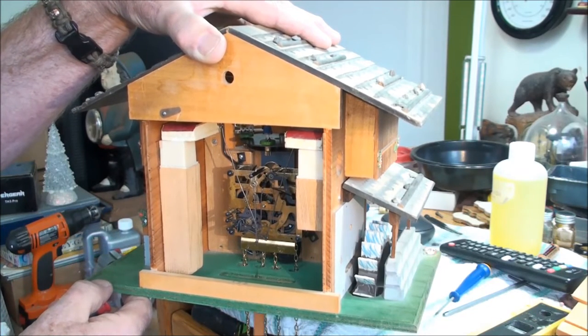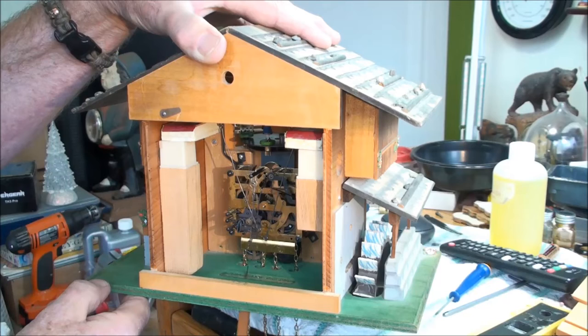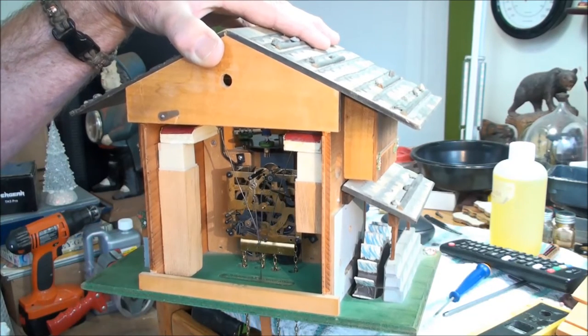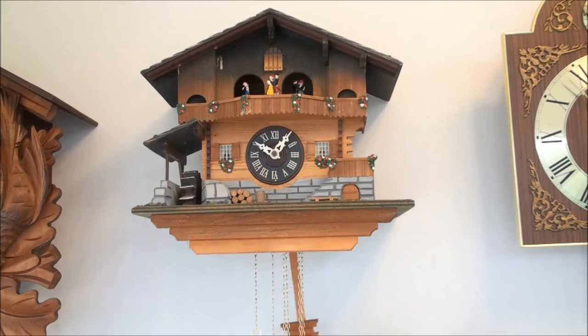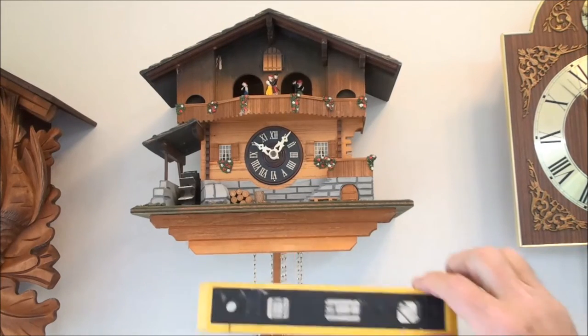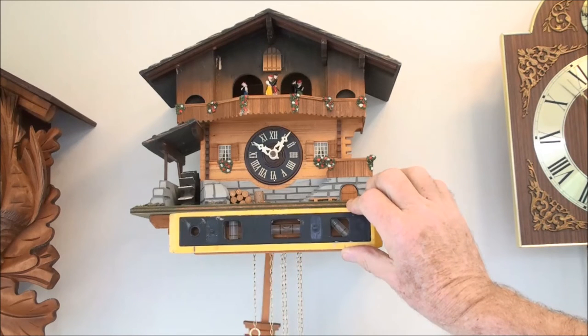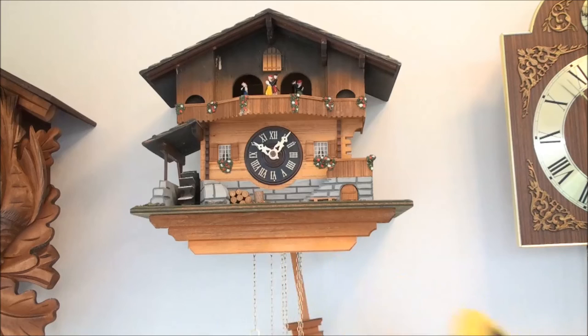Let me stick this back up on the wall and we'll see how level it is and what the tick-tock sounds like. This is right on — it has a nice even tick-tock sound to it. Now it doesn't stick out like a sore thumb because it's crooked. That's how you adjust the wire in order for it to sit level.